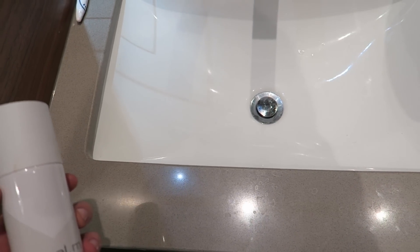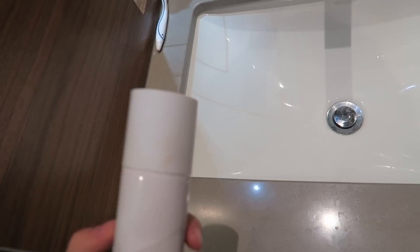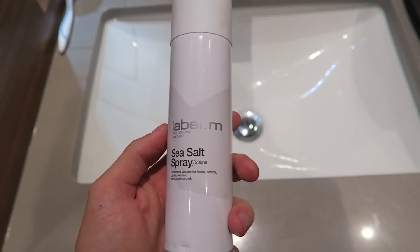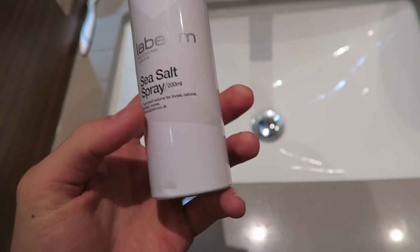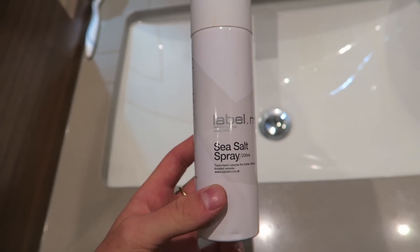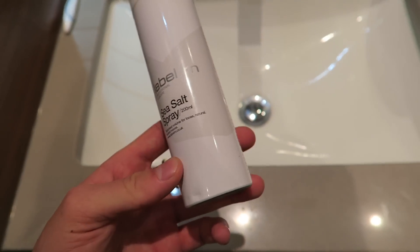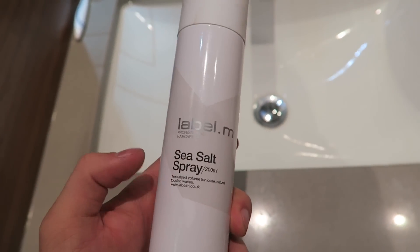For anyone that asks what I put in my hair to make it the way it is - one of the main ingredients to having a good head of hair is this: Label M sea salt spray. I feel like I've already showed you this in a vlog, but either way I'm showing you it again. This stuff is still my favourite thing to put in my hair after a shower - you blow dry it and it just makes your hair feel a bit thicker. I have a lot of hair but it's quite thin.